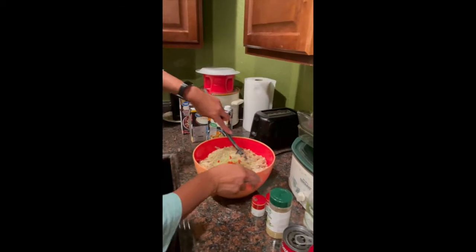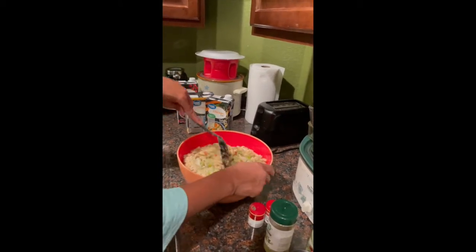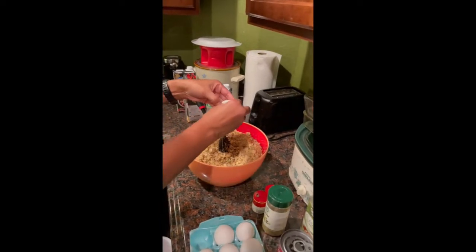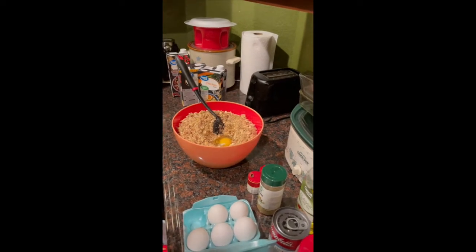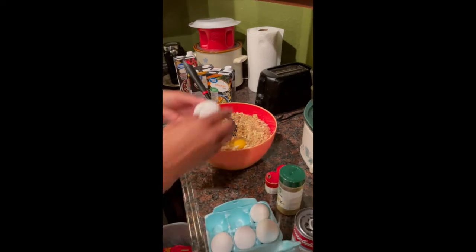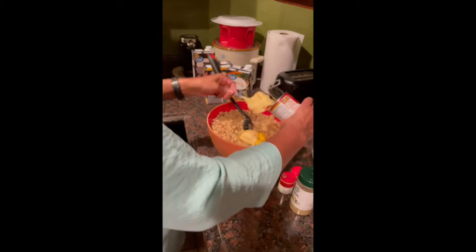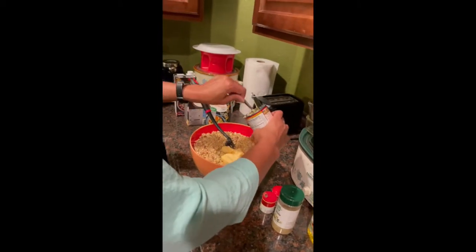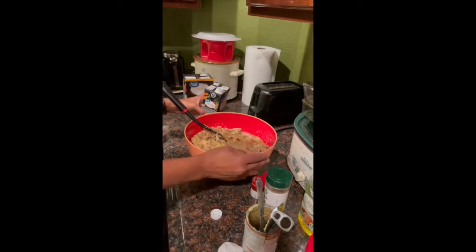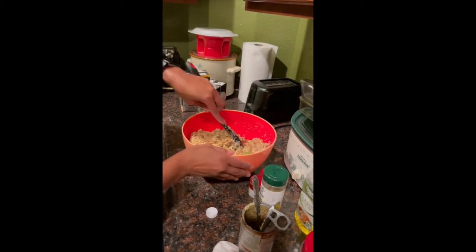Once the peppers and onions are in, she gives it a nice stir so everything is blended together nicely. Then she adds two eggs to the dressing and stirs it again so everything is mixed together smoothly. She uses Campbell's cream of chicken — she puts that into the dressing. The last step is to add some chicken broth, stir it all together, and then bake it.